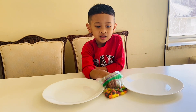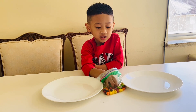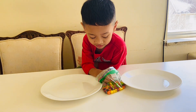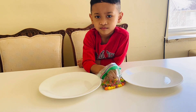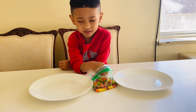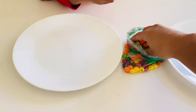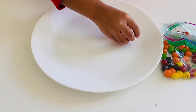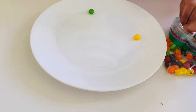The first step you have to do is arrange several Skittles on the plate. You can arrange them in a pattern or just place them randomly on the plate to see what happens. The first plate is for you and the other one is for Mama. Okay, go ahead!